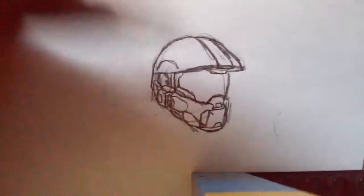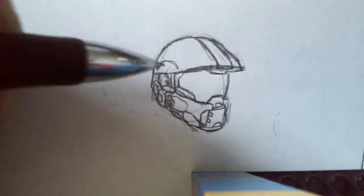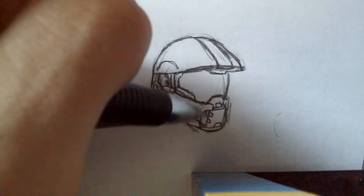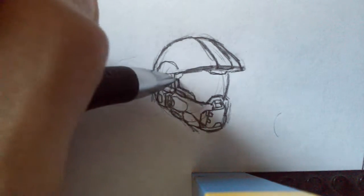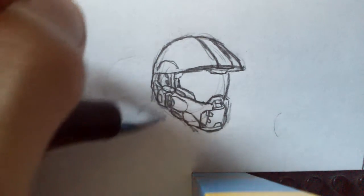Now on to the smaller details. Starting off with this middle part — there are these two little half circle bits on each side, those are pretty simple to add in. Then right next to it there is a little thing that comes down, just to fill up the space. Right here, just a few details that fill it up and make it look less empty. Then on the sides of the visor, it's just more filler details to make it look less empty.